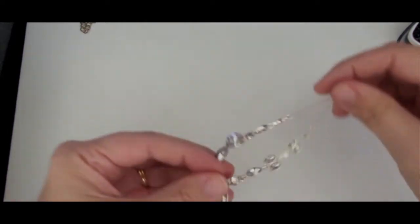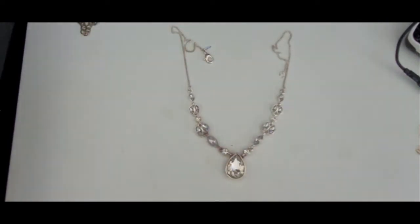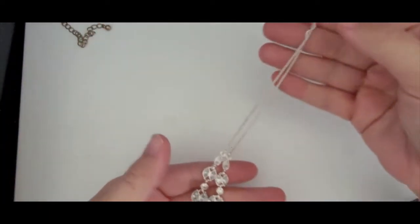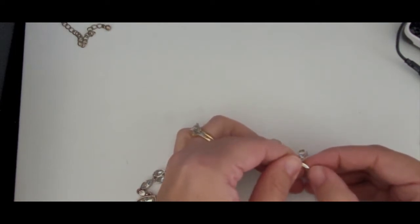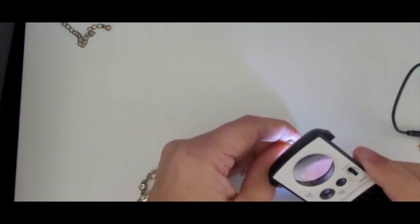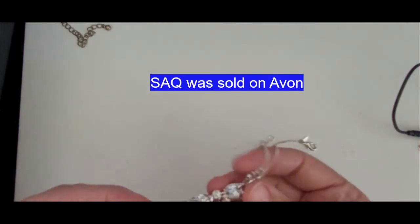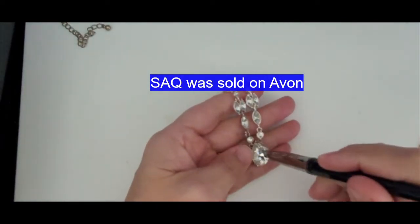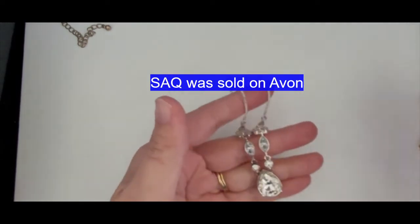This is a little dainty silver-toned necklace, really quite lovely. These appear to be glass-like cabochons, and it is marked. Let me see what this says — S-A-Q. I don't know what that means or if that is a brand, but it's in beautiful condition. This lovely teardrop — yes, it is glass. All these are glass, so that's really lovely.